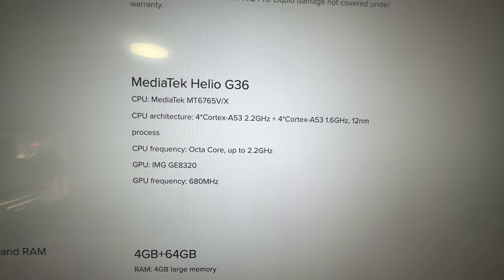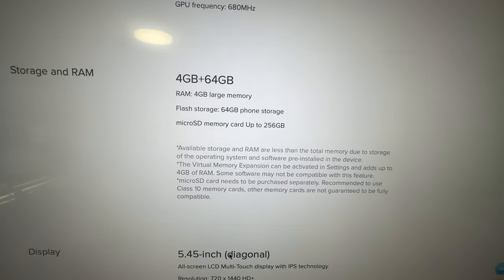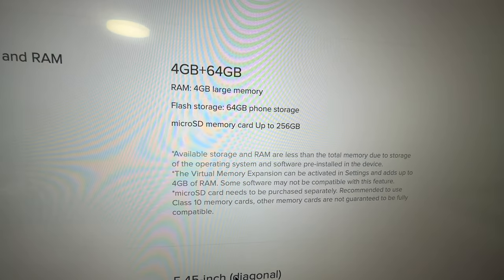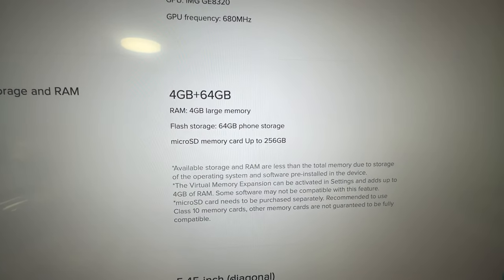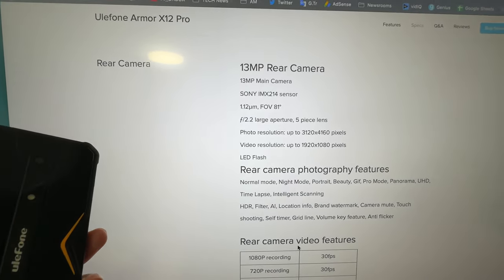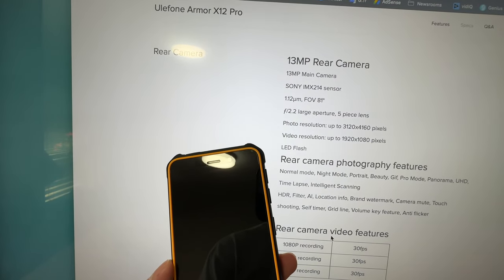Under the hood, it packs a MediaTek 8-core 12nm CPU. It has 4GB RAM and 64GB storage, expandable via microSD card slot with up to a 256GB card. There is one rear camera, which is a 13MP Sony sensor, and there is an 8MP camera at the front.